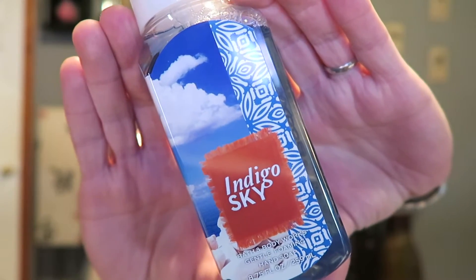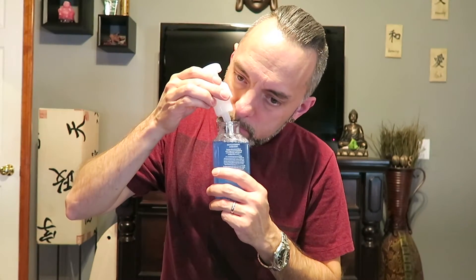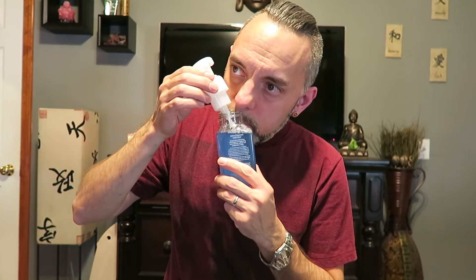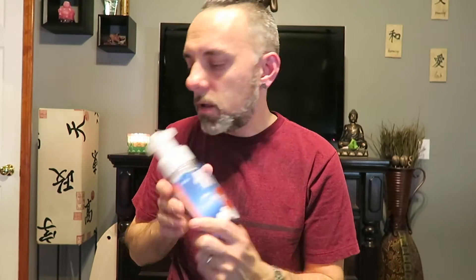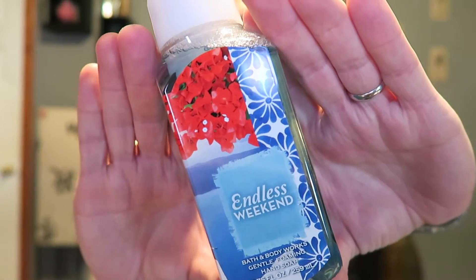Next we have Indigo Sky. It says 'deep blue sky, ocean breeze, and soft amber.' I basically get a watery note and then a soft amber — it's a nice watery, soft amber scent. I like it; I think I've had this one before from last summer.